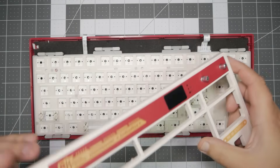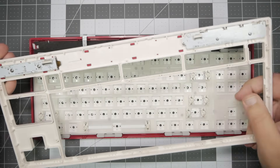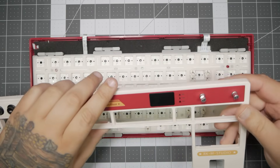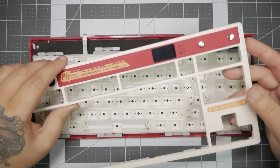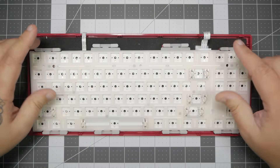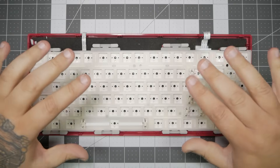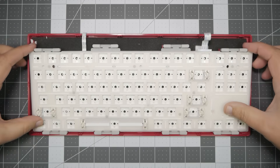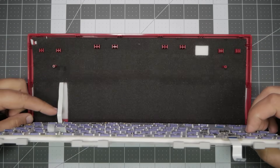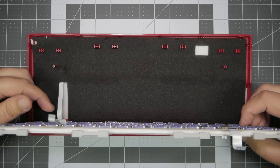Just go slow and steady and you'll be all good. Once you have that off, you can actually see that the screen, knobs, and the media key controllers all stay with the top plate. We can set that aside and focus on diving into the rest of the board. At this point, we now have access to our plate and our PCB. The first thing we're going to do is slightly lift up and see where our ribbon cable is — the board actually flips towards us to give room for the ribbon cable.